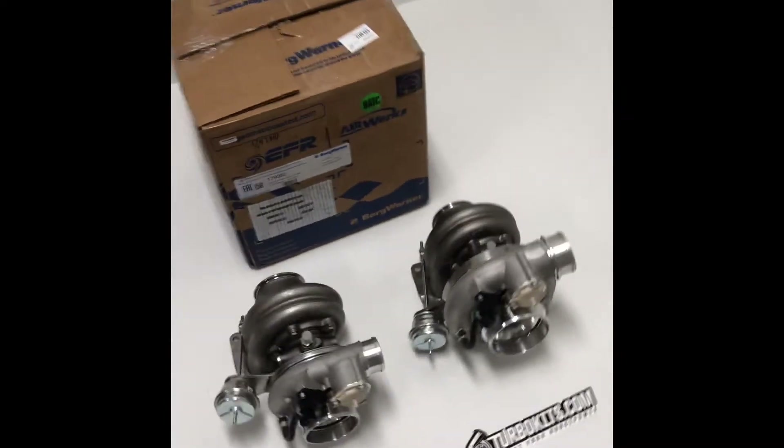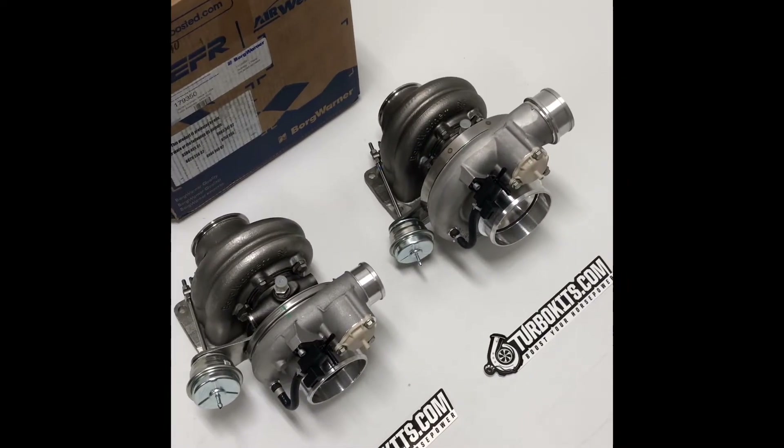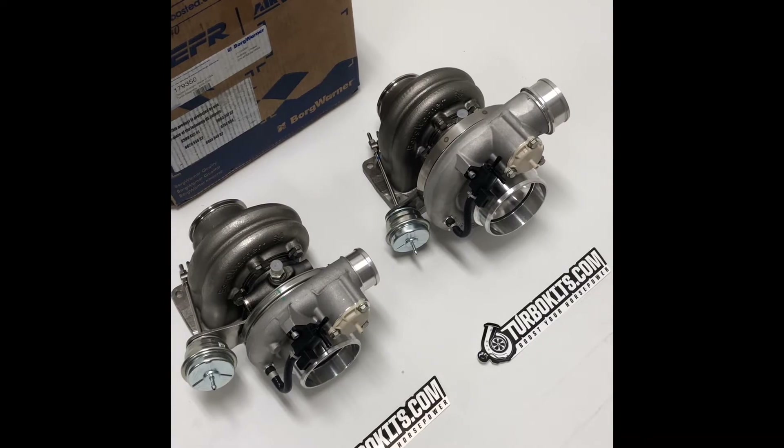These are both equipped with the T4 0.92 A/R twin-scroll internally wastegated setups.